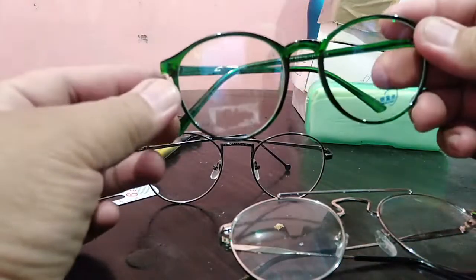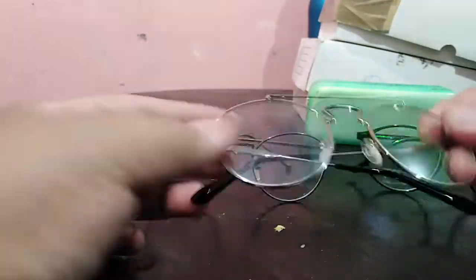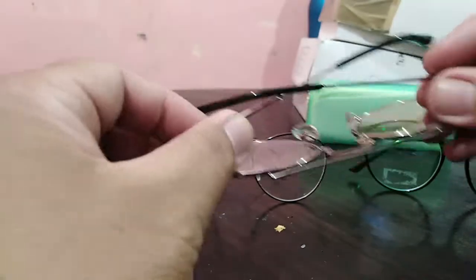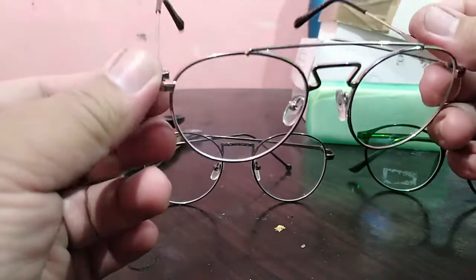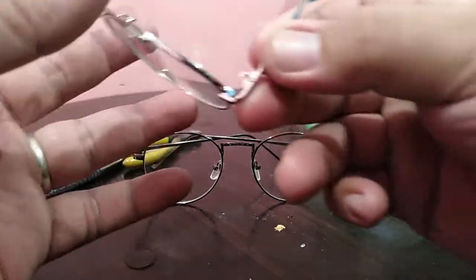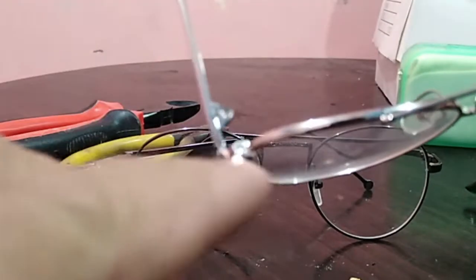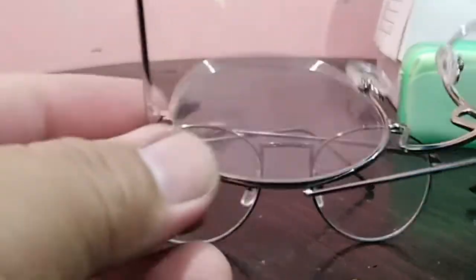We have a round metal frame and also a round plastic frame. For example, this metal frame has no opener — no screws here — so you can't open it, unlike this other frame.